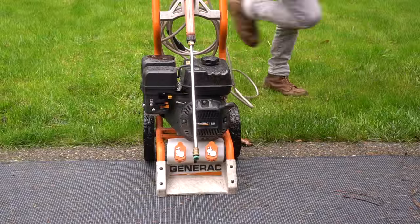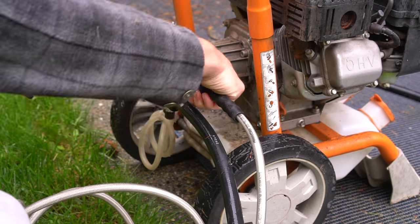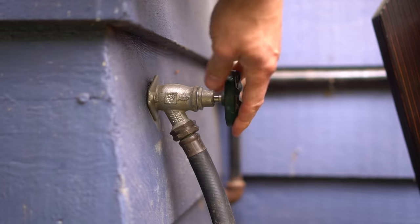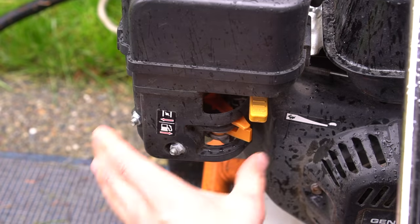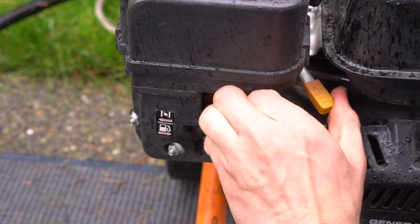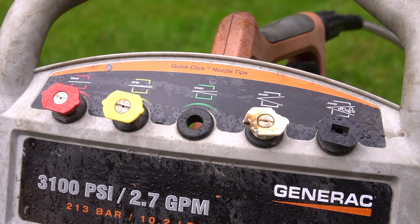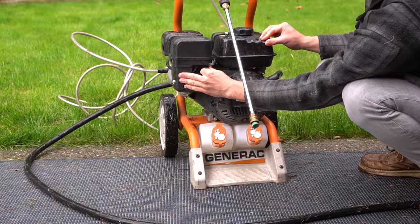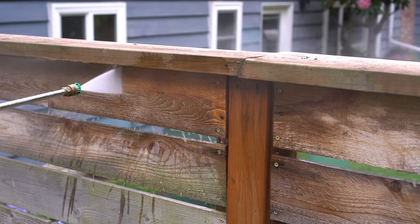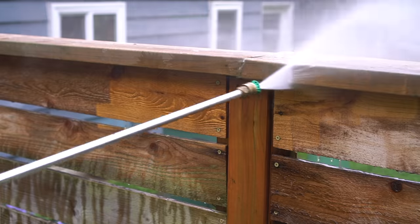This is a 3000 PSI pressure washer and you certainly don't need this much PSI for this job, but it does make life a little bit easier. I tighten the hose and the nozzle as well as turn on the water prior to turning on the machine. Once I have the pressure washer primed, I turn it on and away we go. I decide to go with the clean nozzle for this pressure washer — there are multiple ones to choose from, but the clean nozzle provides the best of both worlds: a wide enough spray fan to make this job extremely quick, but also plenty of pressure to remove all this dirt and grime.